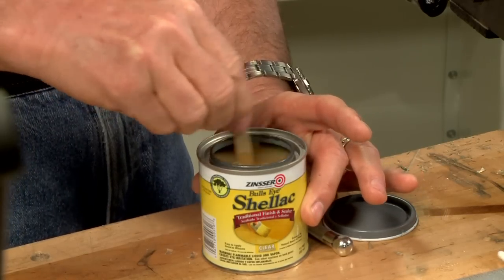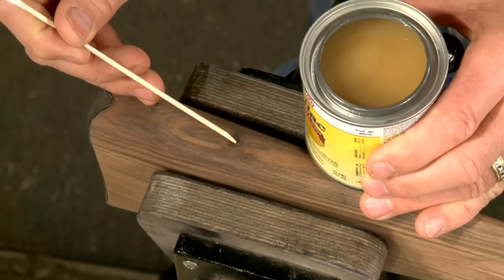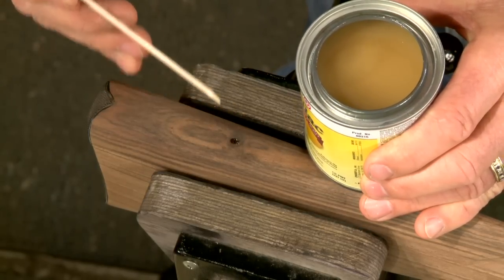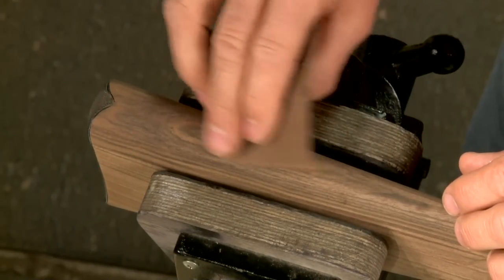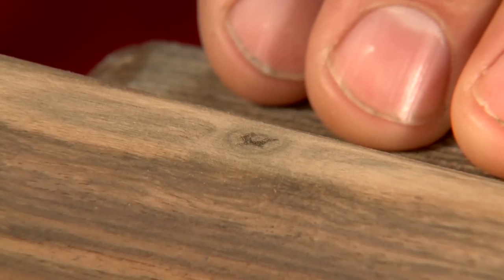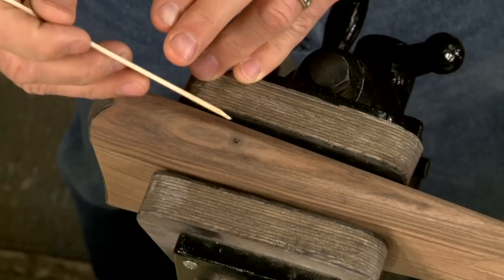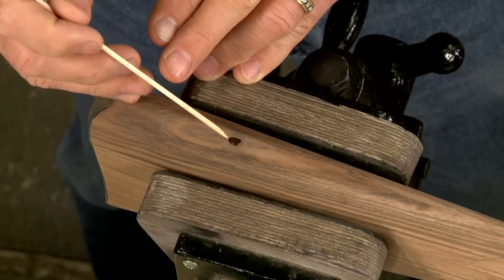After thoroughly mixing the shellac, I use a wooden toothpick to place a small drop in the knot. It doesn't take much. Now I sand over the top of it. The sanding dust mixes with the shellac and fills the void while matching the color of the wood. I'll repeat the process once more just to be sure it's completely filled.